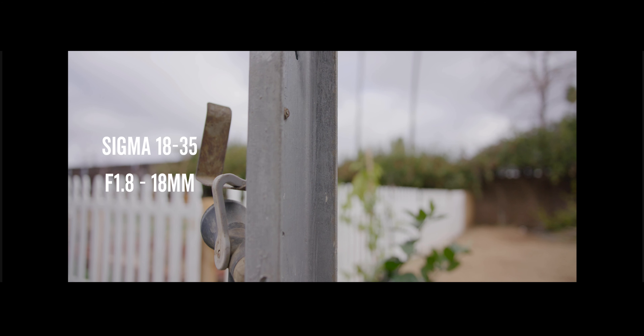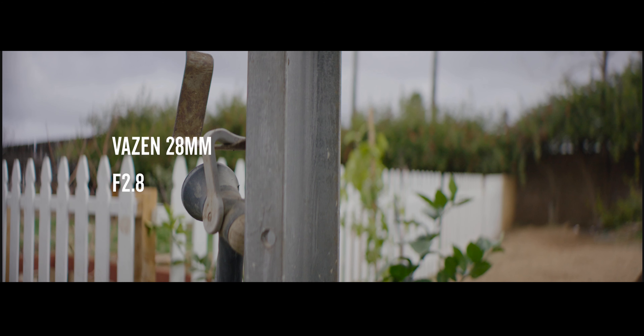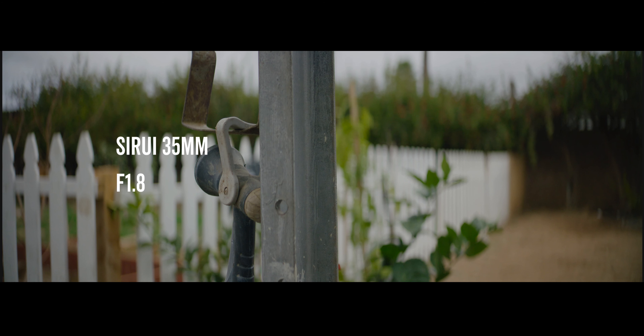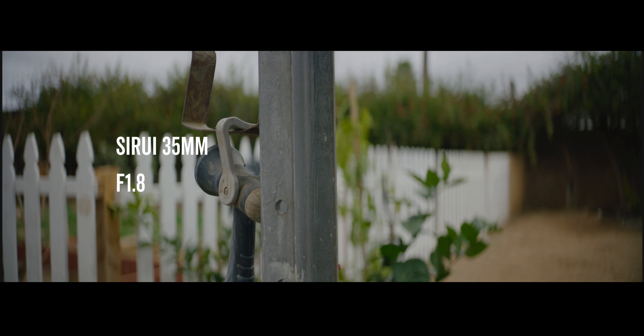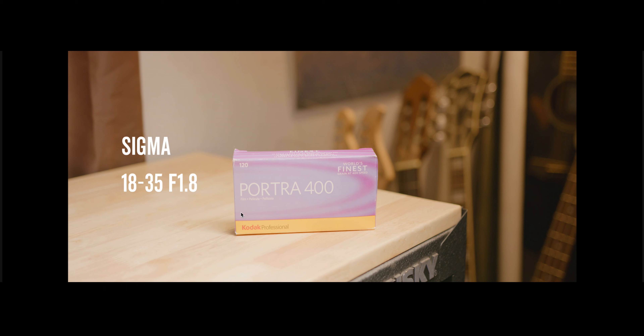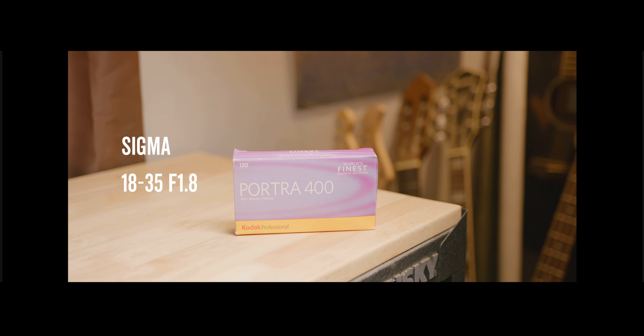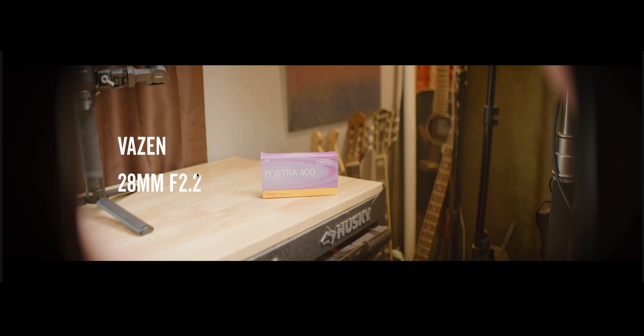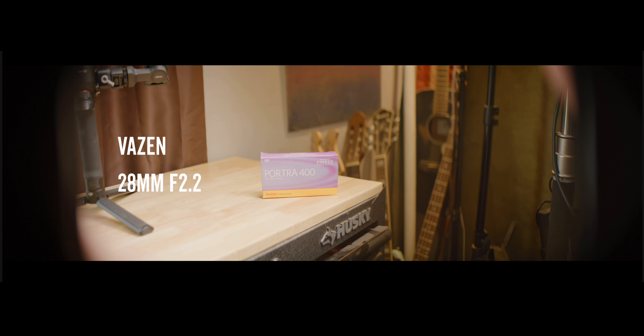Shout out to Tito — he's the anamorphic king right now for giving us info, especially noobs like me. Here's the same test but with the Sigma — at 18mm, 28mm, and 35mm. You see how sterile it looks, really boring and clean compared to these anamorphic lenses. Here's the Vazen at F2.8, wide open — you see how much bokeh we're getting, but I just love the anamorphic look.